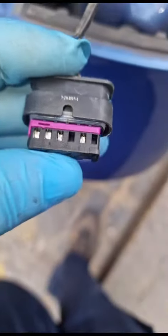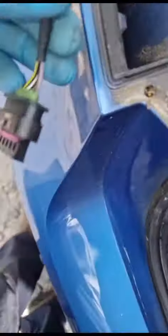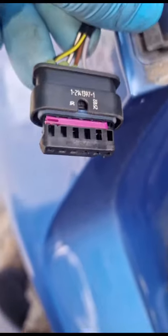Don't forget - always look for the pins. The pins need to make contact with the connector inside. You can see those pins there, but on this side there's no contact being made. I'm going to do my best to shove these up and see if I can get them to come up, and we'll take it from there.